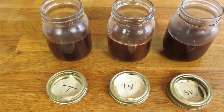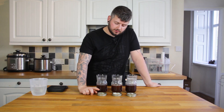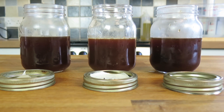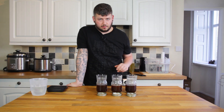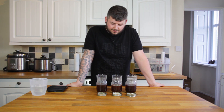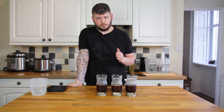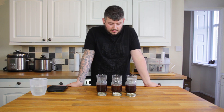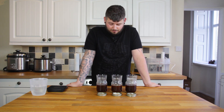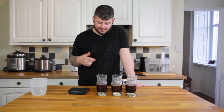In front of me I've got three pretty similar-looking cold brews made three very different ways: traditional, ISI, and sous vide. The yield is surprisingly similar between all three. The ISI produced the least — only about five percent less — and I suspect that's because although there was more water, there was a lot more coffee. It's worth noting this is a concentrate, so it will definitely need diluting, whereas the other two can be drunk straight. I'm going to try them all undiluted first.